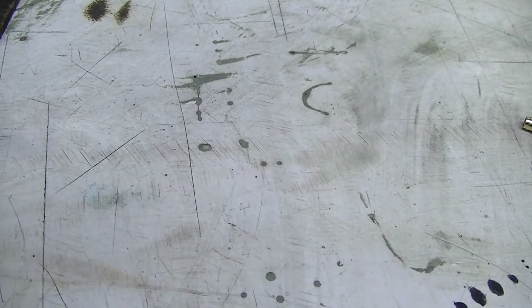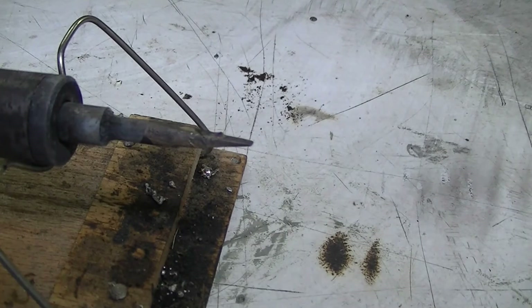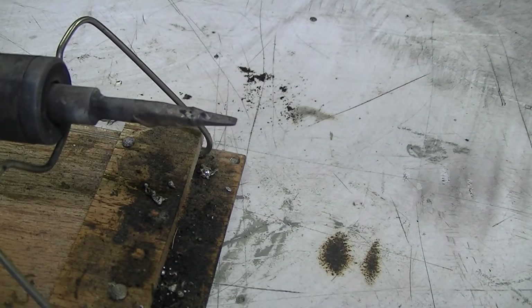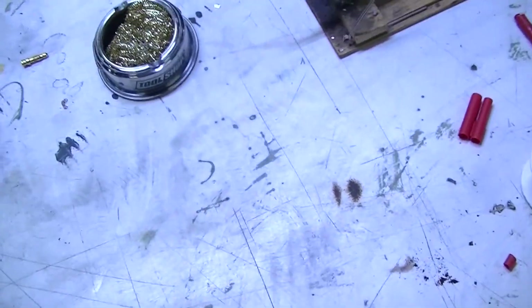I think the soldering iron is hot enough. Let's take a look at that. This soldering iron is so hot — it's 150 watt — that it actually burns the solder off the tip. You can't tin this tip; it'll just burn it off. All right, let's get started.